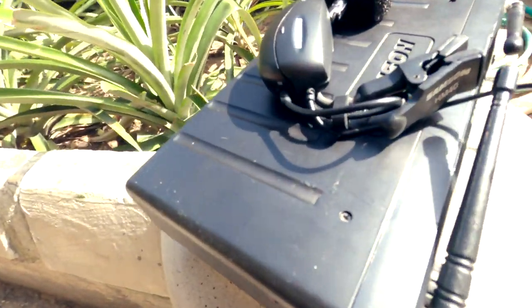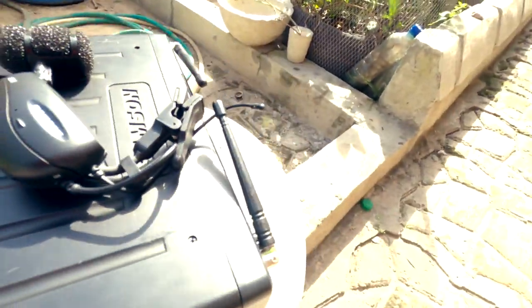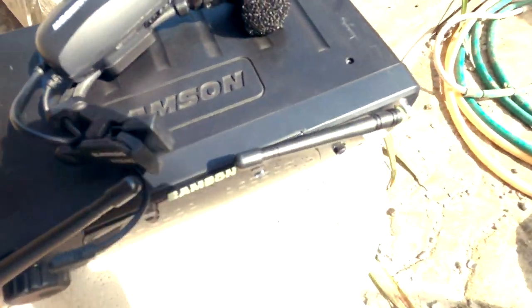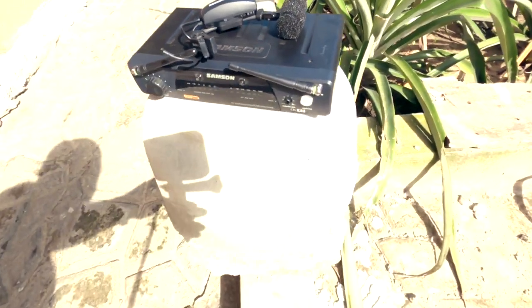The Samsung H1 is one of the first and most compact wireless saxophone microphones on the market. This particular version is off the market, but for the time it was on, it was the flagship they had at the time.